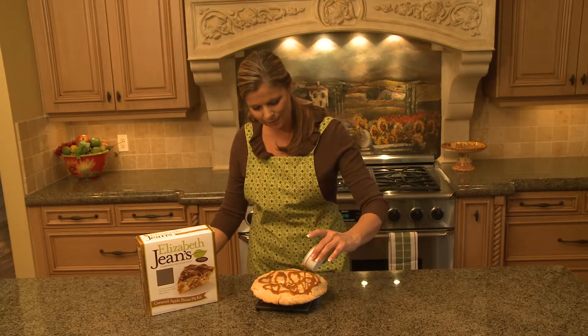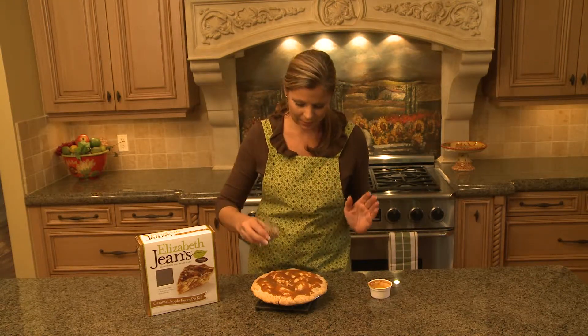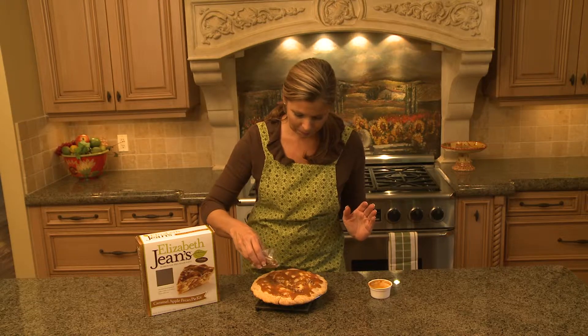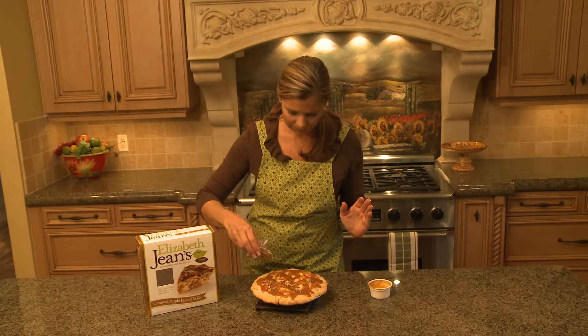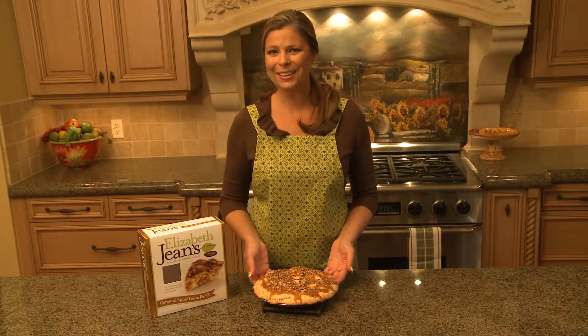Smells so good. And then you just want to finish it off with your pecans — slice that open and just sprinkle it on top. And you're ready to go. And this is the finished product of your caramel apple pecan.